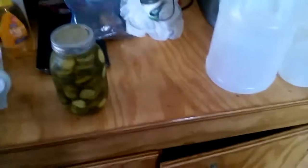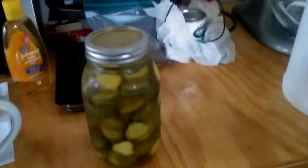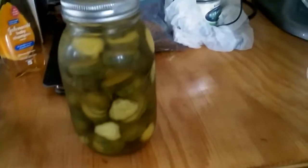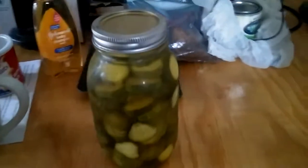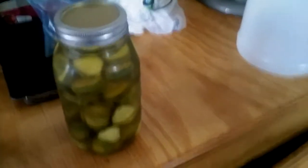I'm kind of jumping around here in this video, but here's a sealed jar that we did a few weeks back. We actually took the small pickling cucumbers and sliced them up. They make delicious hamburger dills — nice dill pickles to put on your sandwiches and hamburgers. Here's a sealed jar of pickles that we did a few weeks back.